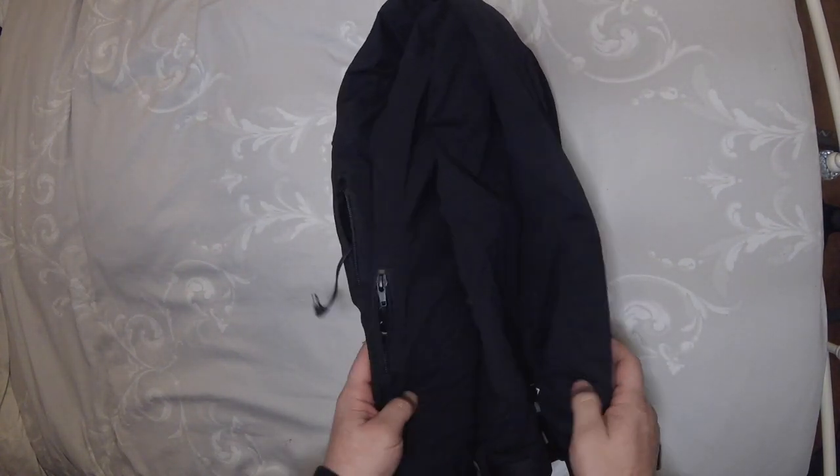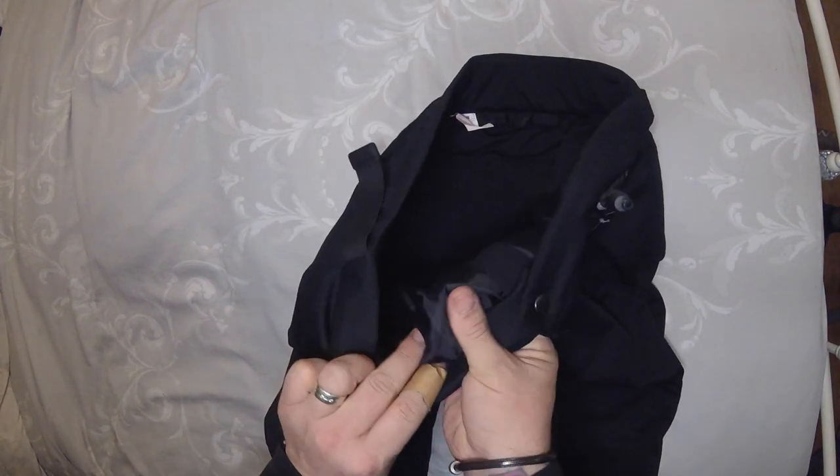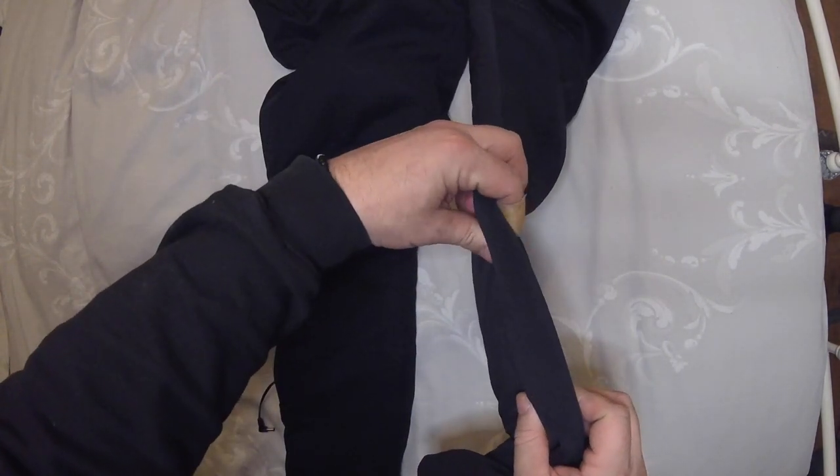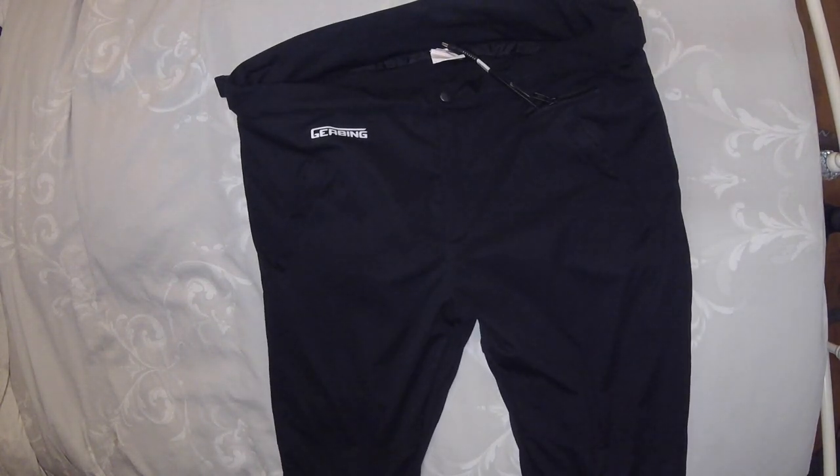To be totally honest, I was a bit surprised when I got them - it's not what I expected. What I mean is how thick they are. If I just show you, this part here is just the material and the liner, but from here all the way down to just above the ankle, it feels like there's a sponge padding or layer. I think I was expecting them just to be the material and a liner.